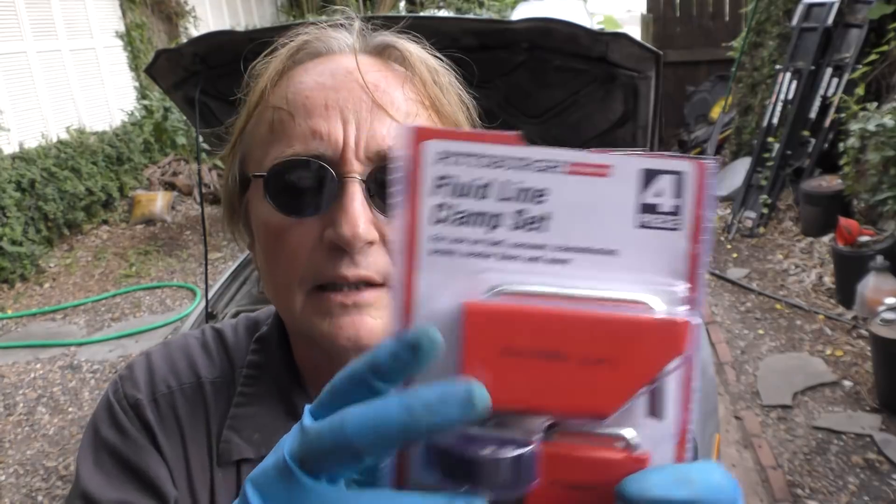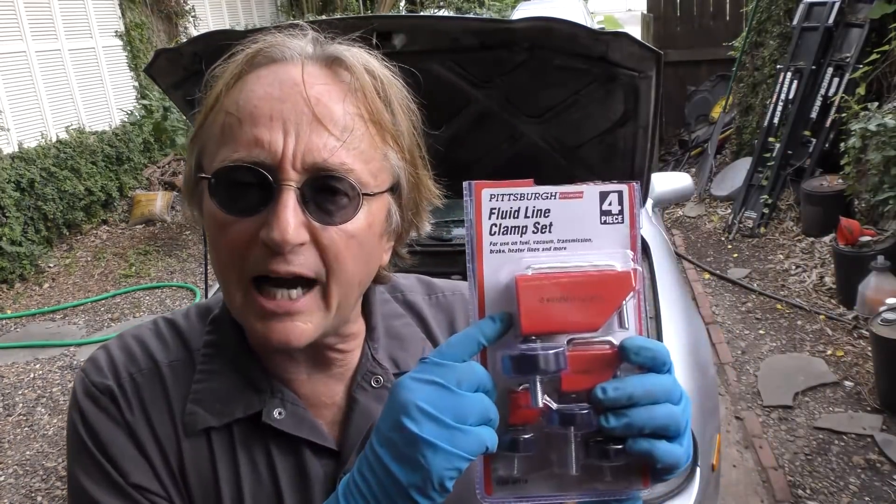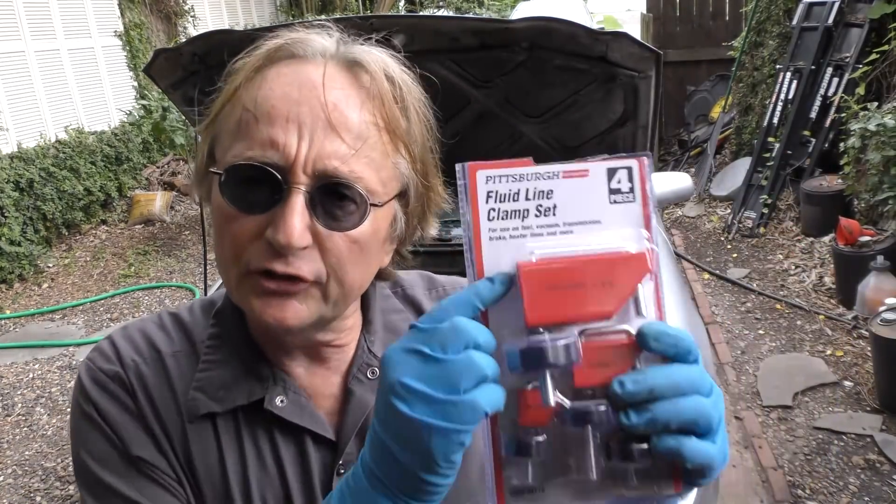Rev up your engines! Today I'm going to show you how you can work on your car without making a mess, using these fluid line clamps — a simple idea and it doesn't cost much.